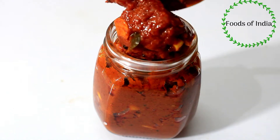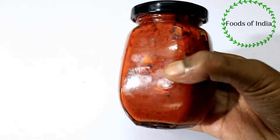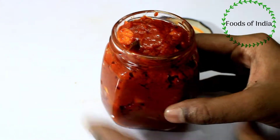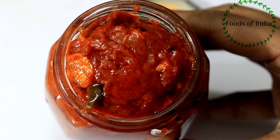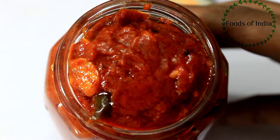Welcome to Foods of India. We will see the recipe for 6 months. This recipe is made by Thakali Vurga. The Thakali Vurga is made and it has a wonderful taste. I am going to see how the Thakali Vurga is ready.